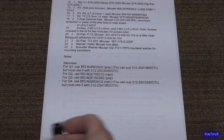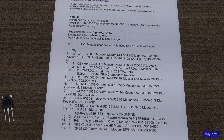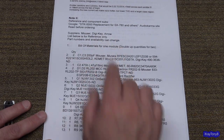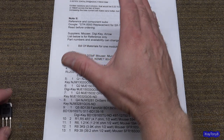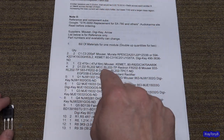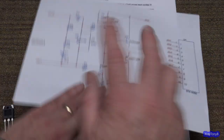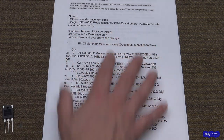Now let's go through the scenario. When you print out the bill of materials from the Audio Karma website, you can go to Mouser, DigiKey, Arrow, or any number of places and click on it. They even have a shopping cart saved on the Mouser website — if you click it, it has all these parts to make one module, and you can just purchase and checkout. But now some of these components are no longer available.